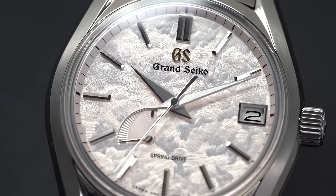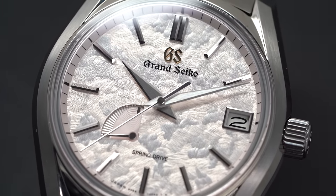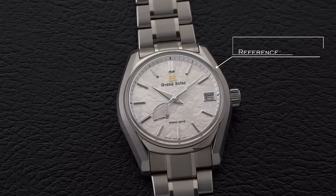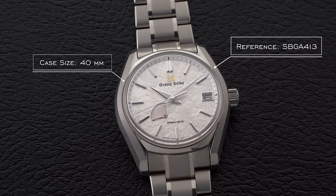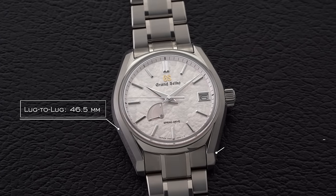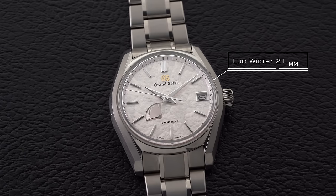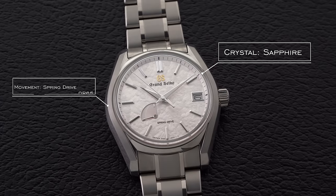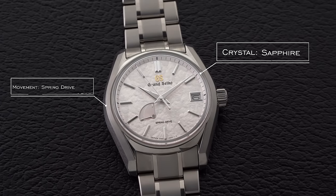Before we get too much into the details of this dial and its symbolic connections, let's take a high-level look at the piece. This reference SPGA 413 comes with a case size of 40mm, a case thickness of 12.8mm, lug-to-lug of 46.5mm, lug width of 21mm, water resistance of 100m, a sapphire crystal, and within, a spring drive caliber 9R65.